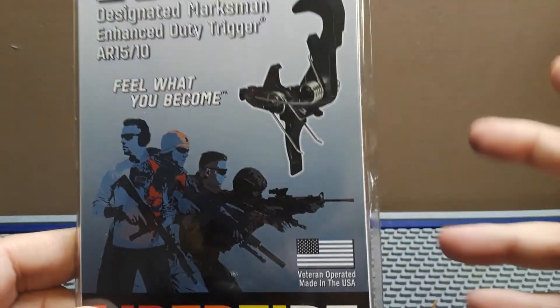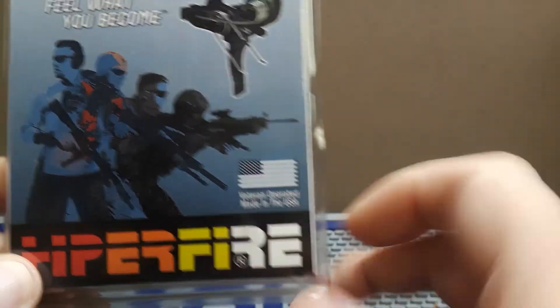Feel what you become — I don't know what that means, but okay. It is made in the USA, the Hyperfire product here.